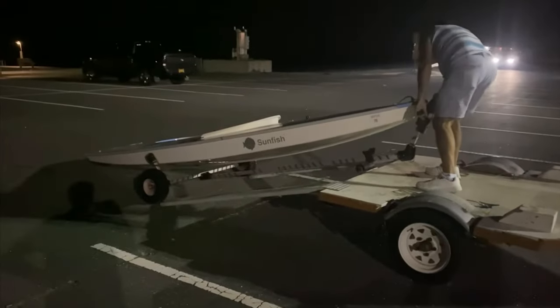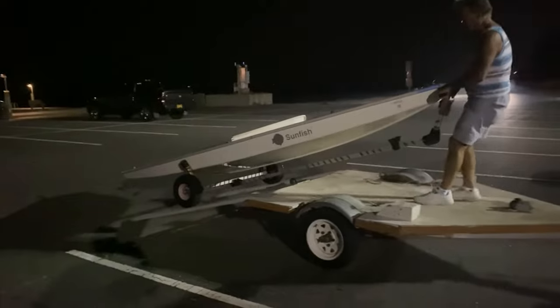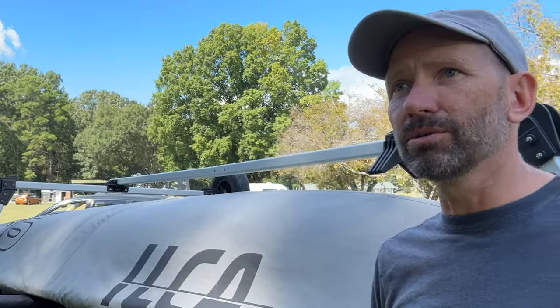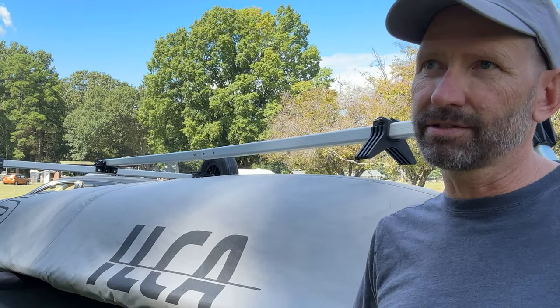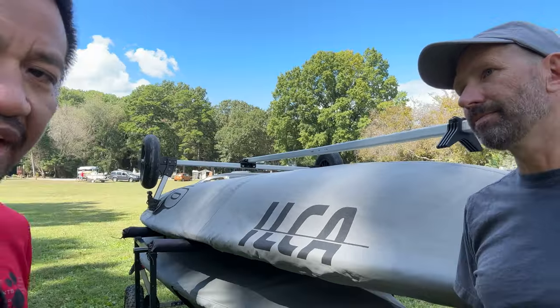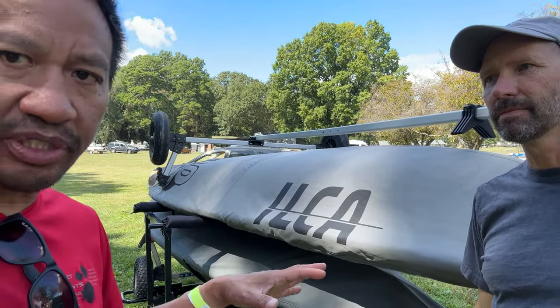I have a friend, Vito, who had a utility trailer with ramps on it and he's been sailing all the way until 82 years old. This actually extends the life of your sailing career — anything you can do to make it easier is less of a burden to get on the water, and you save your back. I have something similar but bolted on, and this concept is a game changer for anyone who wants to sail and can't get their spouse to help lift the boat onto the trailer.